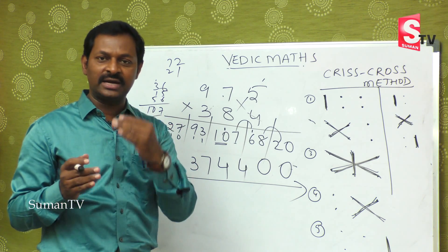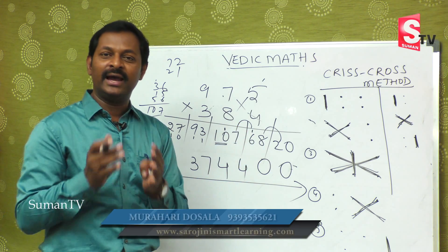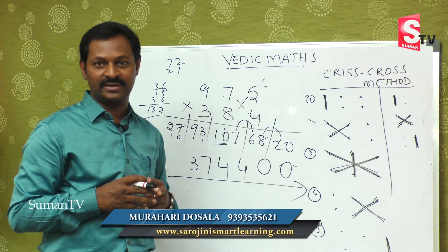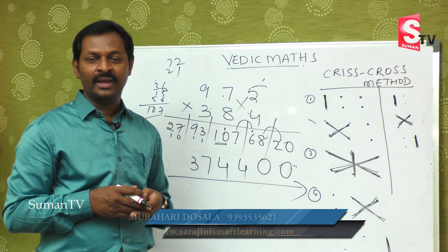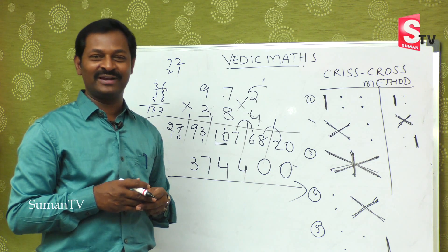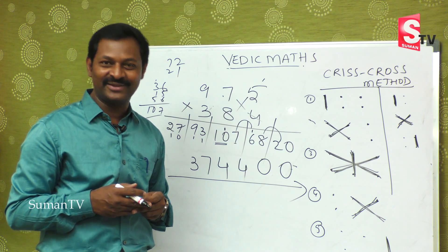Once you start doing practice with smaller numbers, bigger numbers become so easy and you will enjoy doing this arithmetic. We hope today we completed three-by-three multiplications and you will definitely enjoy while doing it. We will come back with a new concept in our next episode. Thank you.